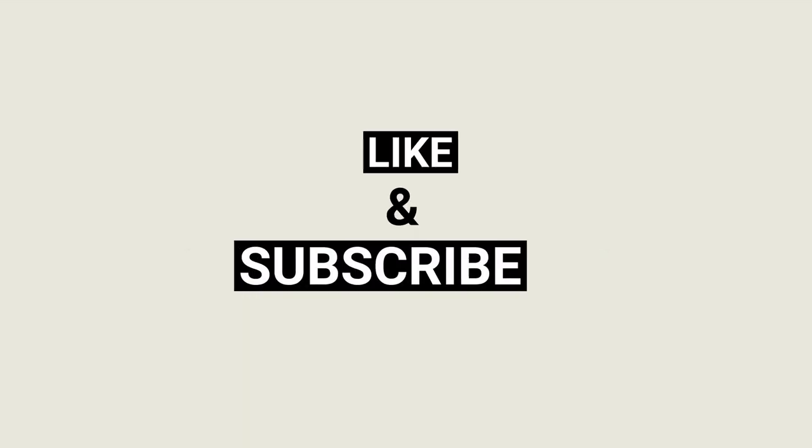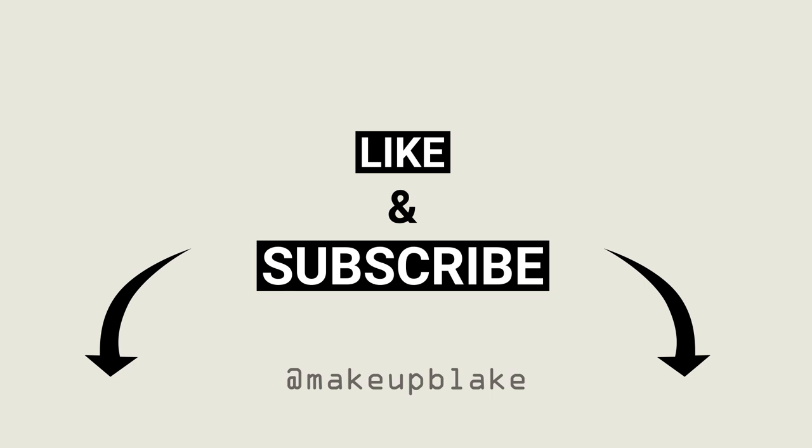So before we get into the video, grab a beverage and a snack. Let's go ahead and hop right in — I've got some things to go over, some products, and some tools before we get into actually styling my hair.